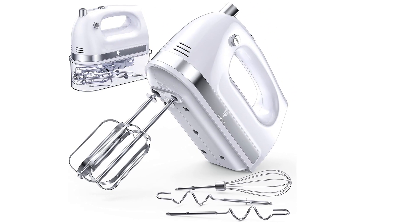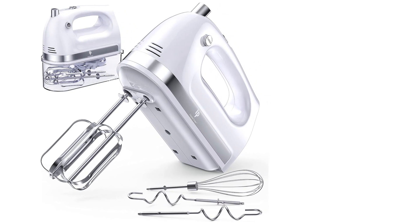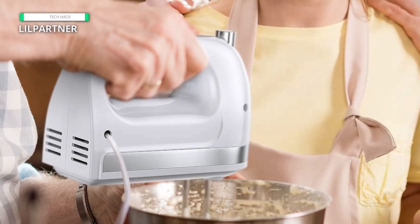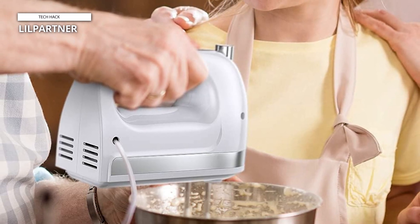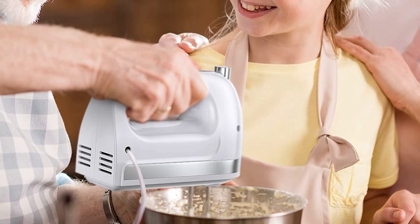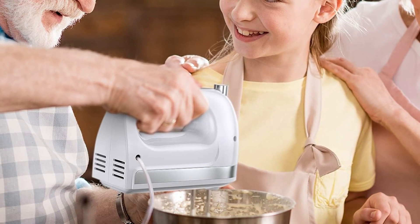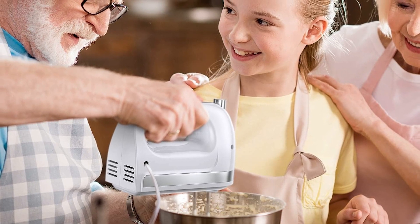Cleanup is a breeze with the dishwasher-safe accessories, saving you time and effort after each use. Compact and lightweight, this mixer is easy to store in any kitchen cabinet or drawer, making it a must-have appliance for both novice and experienced chefs alike. Experience the convenience and versatility of the Lil Partner Hand Mixer Electric and elevate your culinary creations to new heights. Say goodbye to lumps and uneven mixing and hello to perfectly blended ingredients with this reliable and efficient kitchen essential.